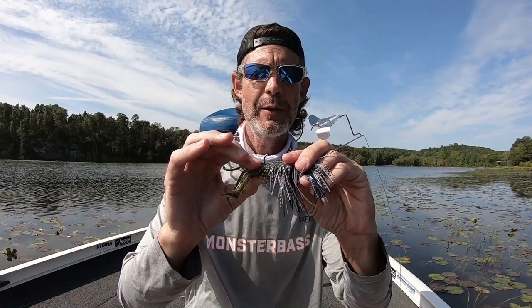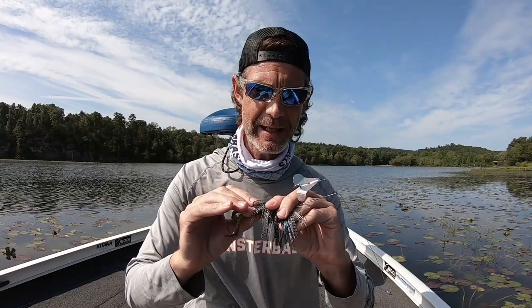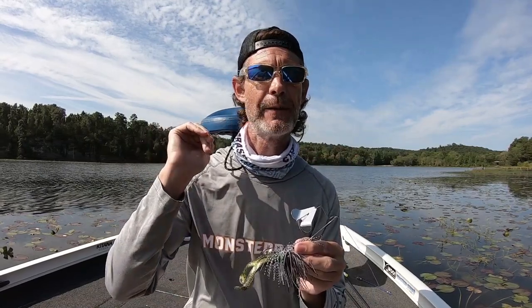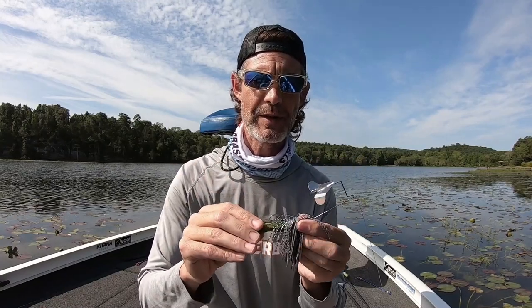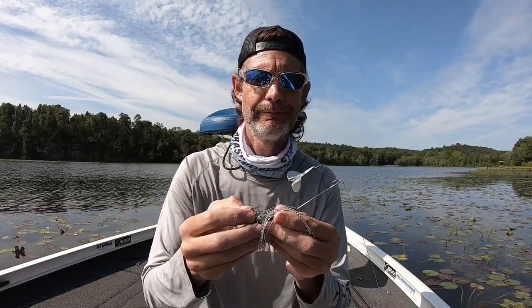Now, trailer hook. Sometimes I'll run a trailer hook on the back of these also. That really depends on the type of cover I'm fishing. If I'm fishing stuff that's really snaggy, then no, I don't run a trailer hook. If I'm running stuff that's relatively open water — like burning down docks, riprap, or sea walls where there's not a lot of snags — then I'll typically run a trailer hook. It really depends on how I feel and how well the bass are eating it. If they're just doing some tail grabs, then trailer hook. If they're just consuming this thing, I don't see a point in the trailer hook. So trailer hook or no trailer hook is totally up to you and situationally dependent.